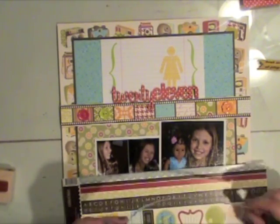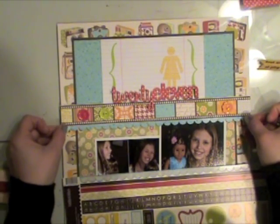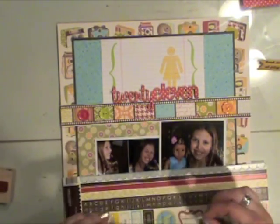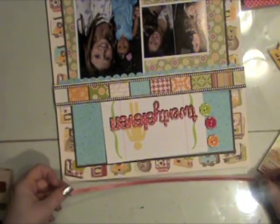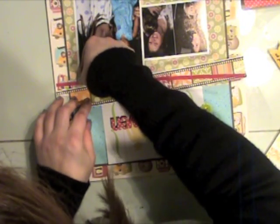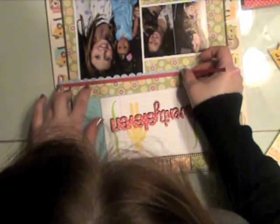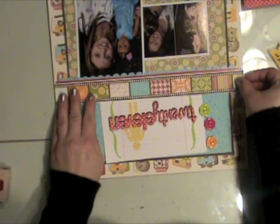I'm going to take a sticker border from the coordinating Jelly Bean Soup collection and adhere it right there above my photos and below that strip of paper. Then I'm going to adhere another sticker strip from that same Jelly Bean Soup collection right above the other one, just lining that up really good. Then I'll adhere my pattern paper strip just like that. A lot of times I'll work upside down just to make sure I get everything even the way I want it.